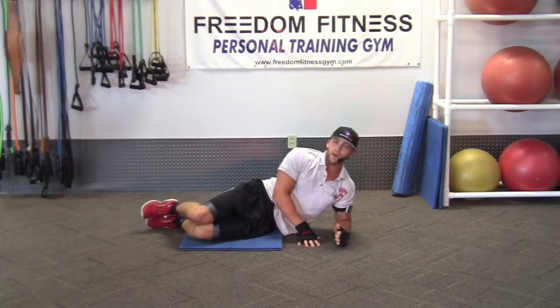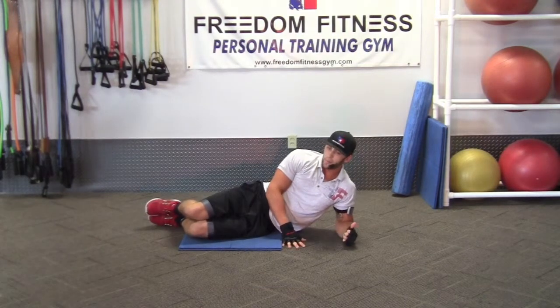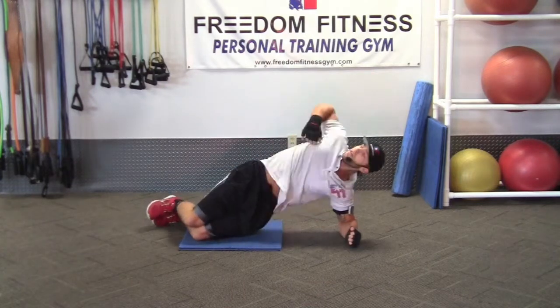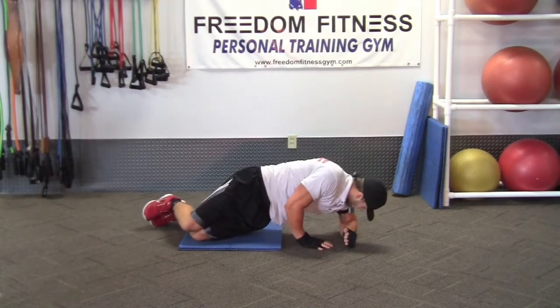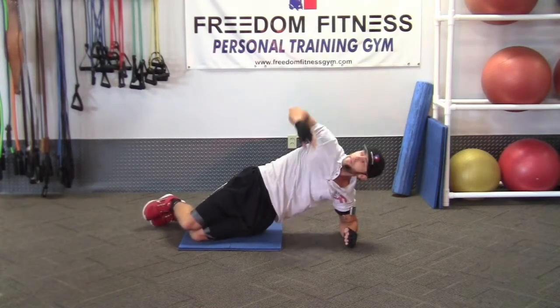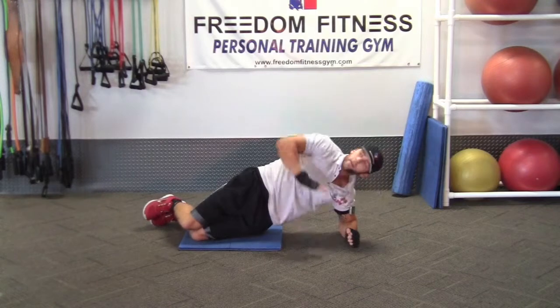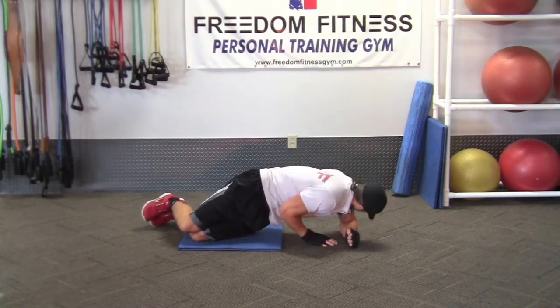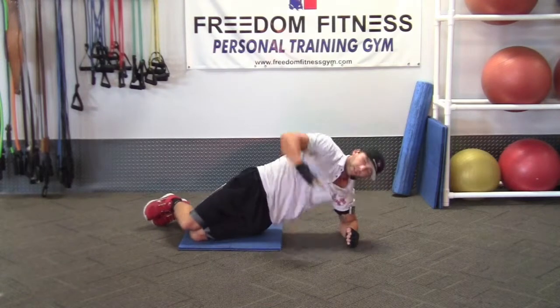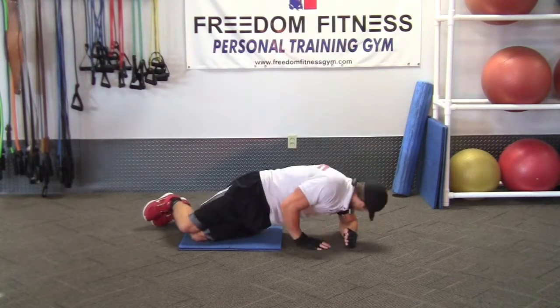Next, this is the easiest, simplest way you can do it. Still going to have hips in the air. The only difference is we're touching the ground now. Back up, touch the ground. Back up, touch the ground — just like that. Still roll the shoulder and do all the normal movements. We're just touching the ground for easier balance.